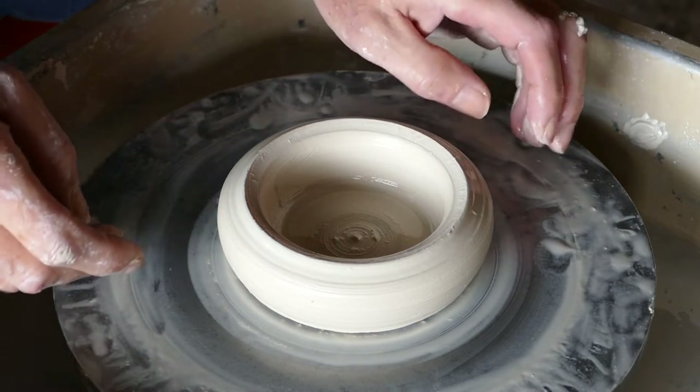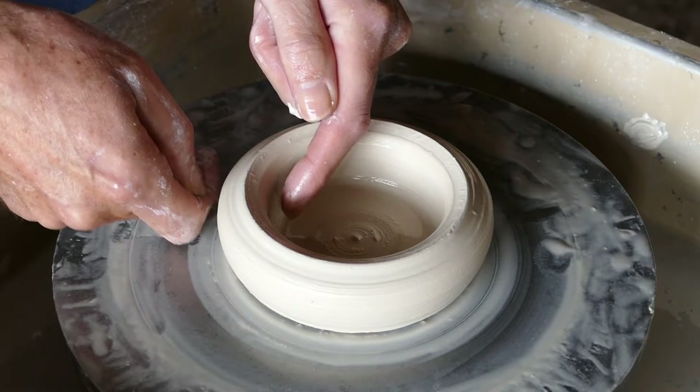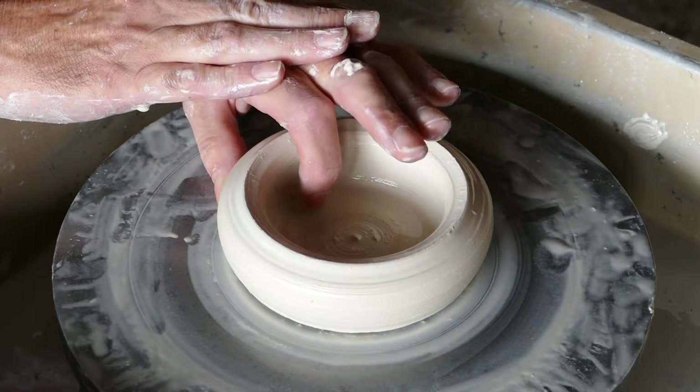As the pots get taller you'll have to actually use your two hands — one hand on the inside and one hand on the other. But I would suggest you start with just using one hand and supporting it with the other, and then just pinching it.